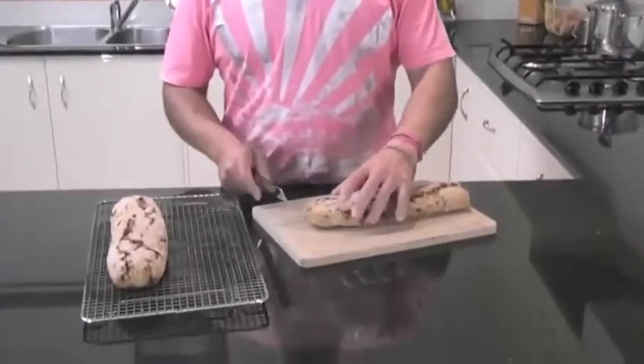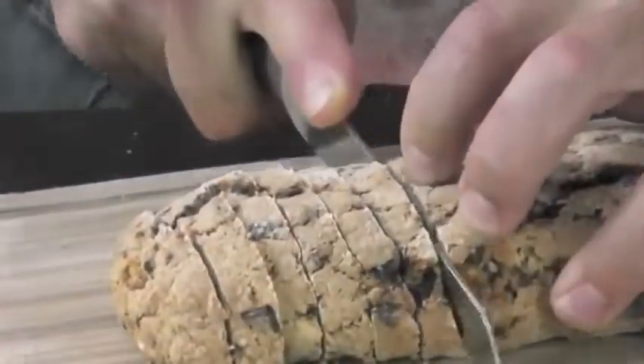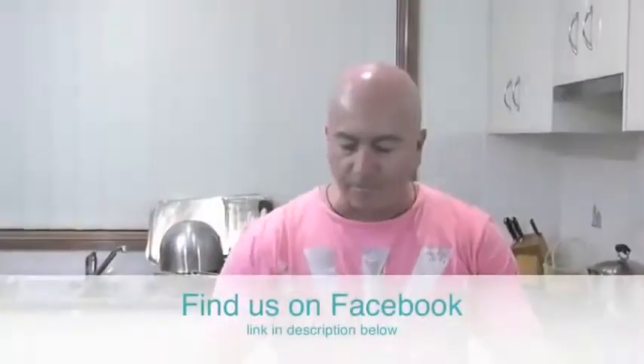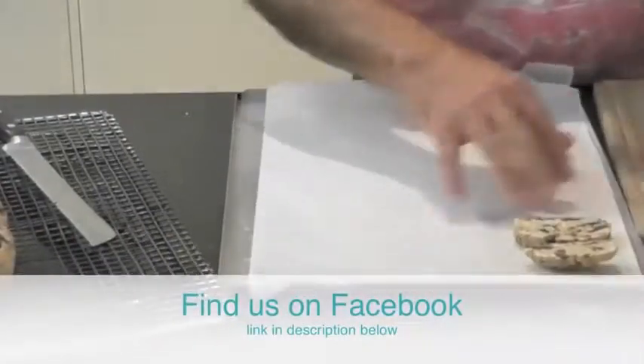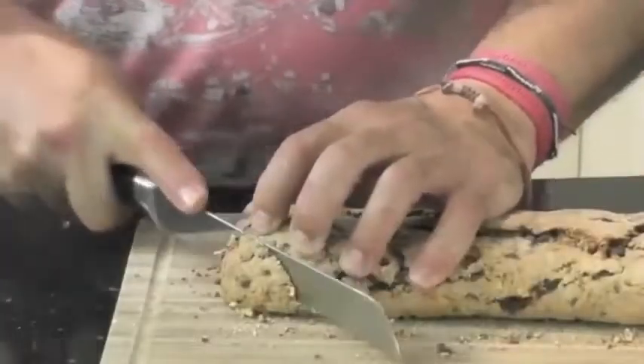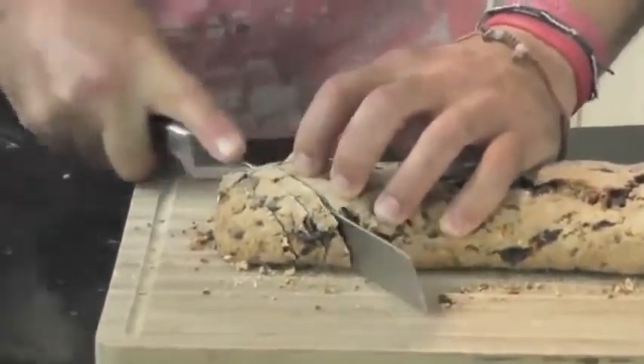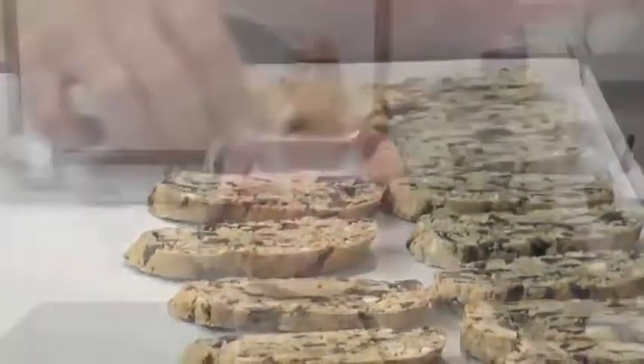Welcome back. These beautiful biscotti loaves have cooled down now. I'm going to slice them and put them on the tray and bake them at a low temperature for another short time. We'll lay them flat and cut at a 45-degree angle to give them a different shape on the ends. Then put these straight in a preheated oven — ready to roll and cook them off.